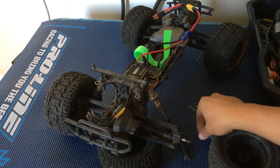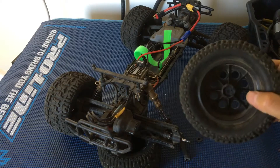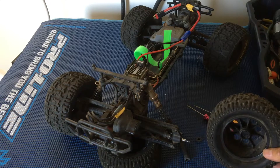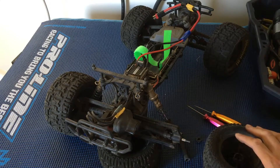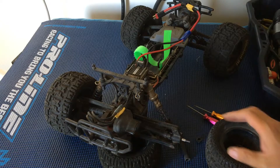We've had that happen before with these particular wheels. We'll probably be upgrading these to Pro-Lines with better traction as well. But just wanted to give you guys that quick update.